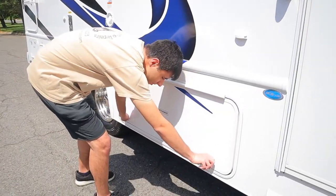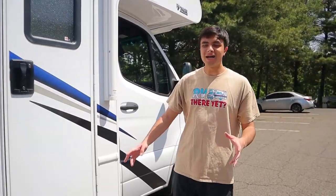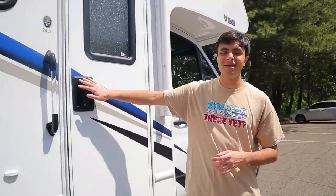And then finally, we have one last storage area on the outside. That concludes the outside of this walkthrough, so we can head inside.